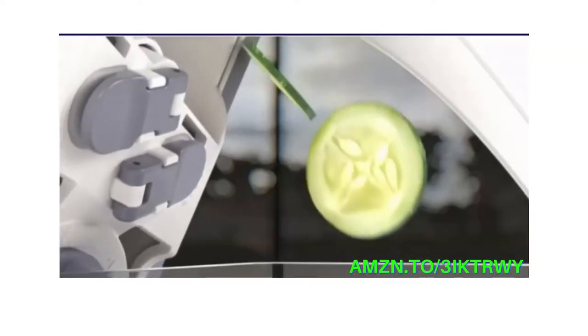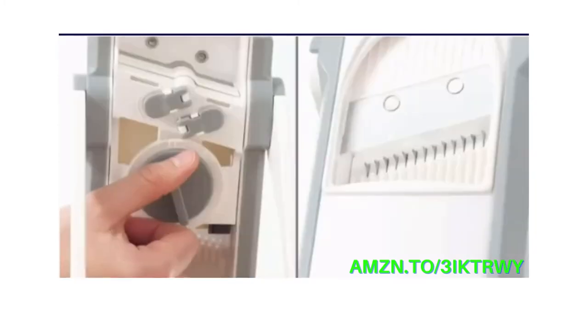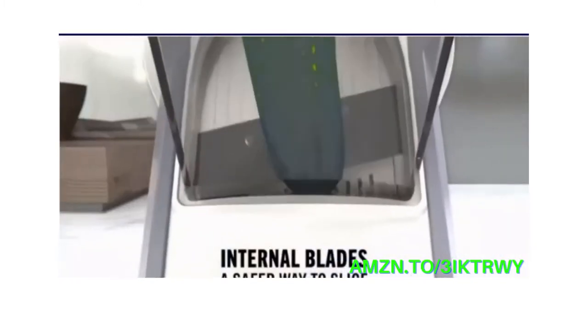The Safe Slice Mandolin provides a safer way to cut like a pro. Simply open the stand until it locks into place, and then dial in the cut you want. Our design prevents your fingers from ever going anywhere near the blade, making this mandolin the safest option for an expert slice.